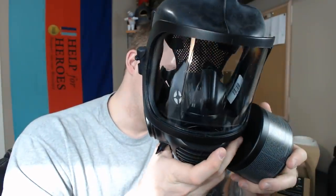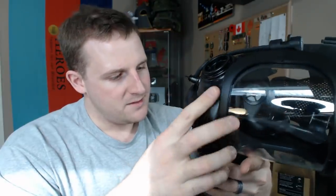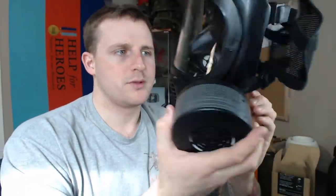If I wanted to, I could change this canister over to the other side by swapping the ports out. We're not going to go heavily through the operating instructions — if you check out MIRA Safety's website you'll see a lot of different options for setting this thing up. This is a special combined filter and we will go through the specifications. Let's take a look at this mask in a little bit more in-depth — the MIRA CM6M respirator.